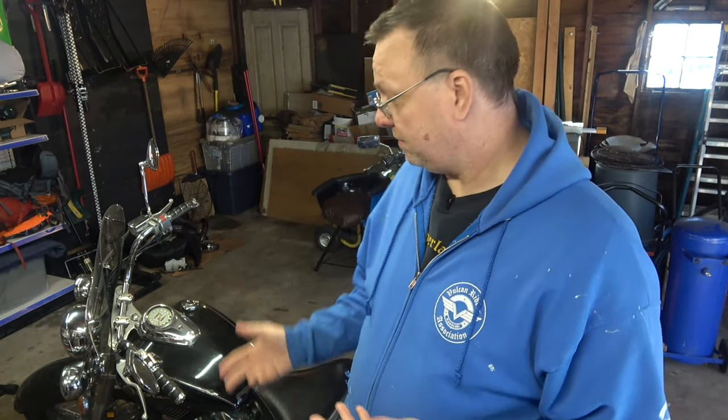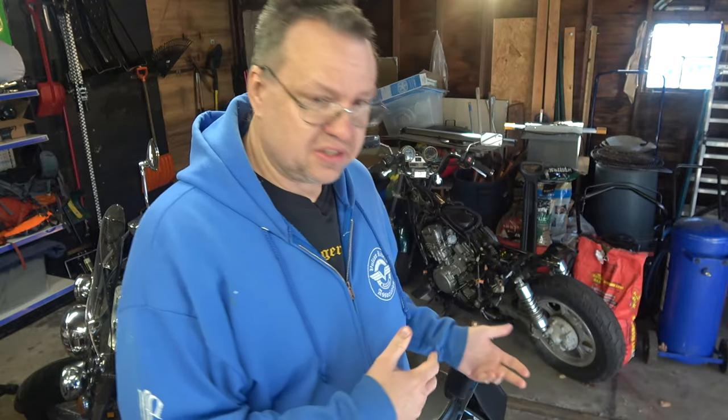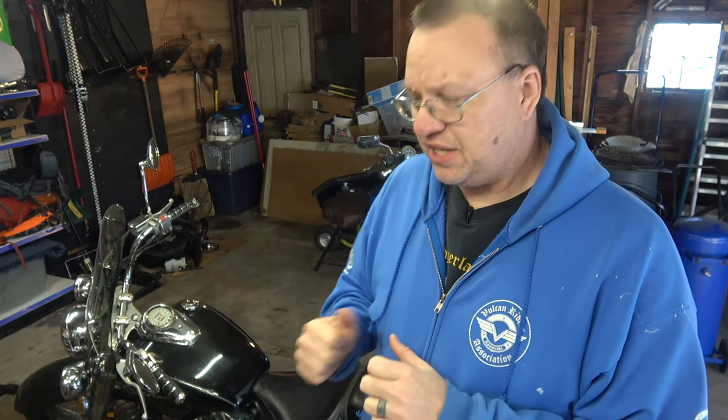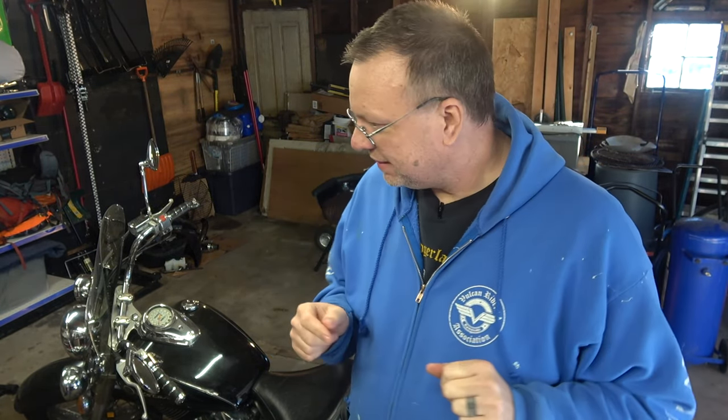It's actually a really easy job on a V-Star 650 because he's only got one brake that needs the fluid changed. The rear is actually a drum brake, so he's only got one disc brake on the front. I've got a new method for changing the brake fluid and I want to try it on his bike — kind of using him as an experiment.